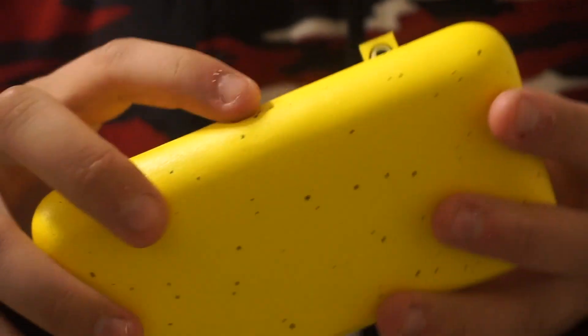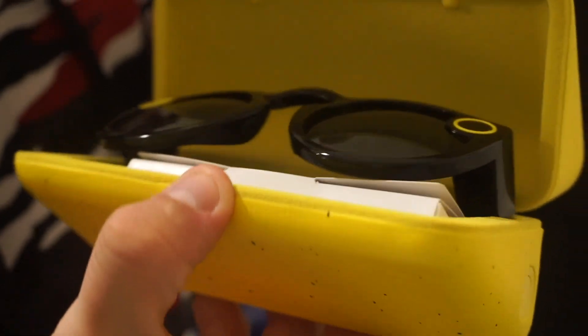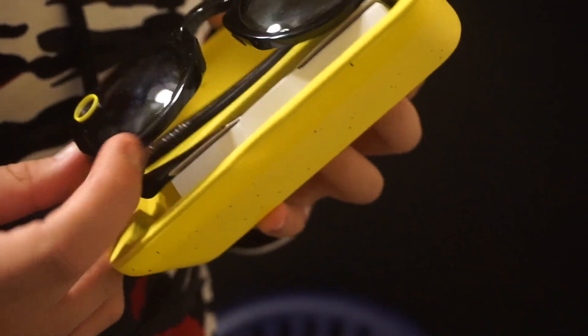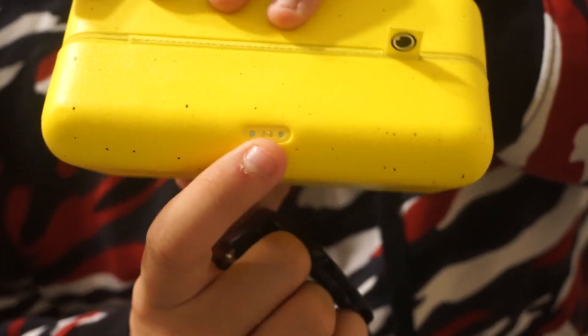Alright, so this is what it looks like. It has the little eye logo for Snapchat — I don't know what this is. So when we open it, we're gonna open it like this. But yeah, this is what they look like. It kind of looks like they're charging because the light's on. So this thing I guess is like the charger, and that's the same thing that's on the back here.